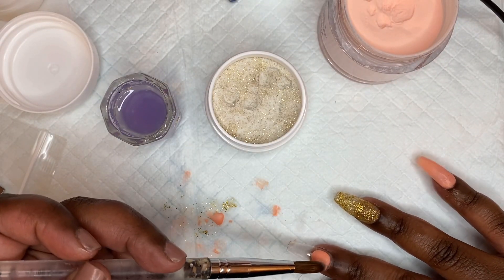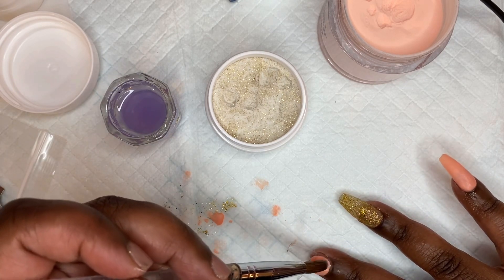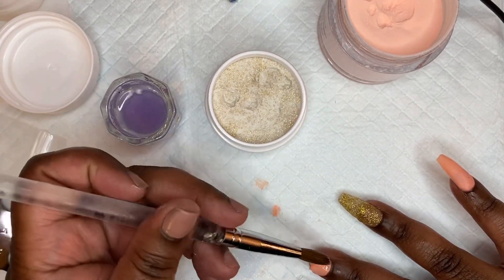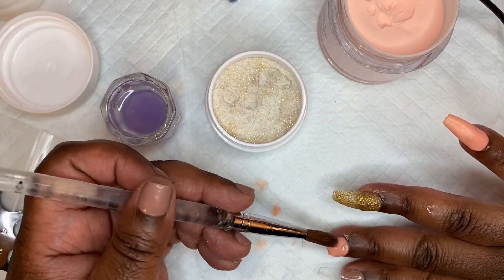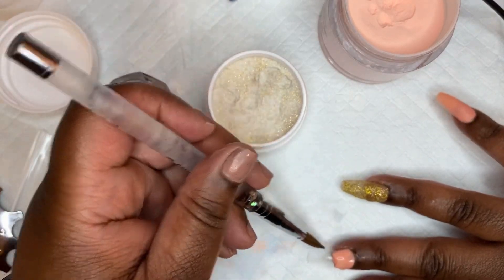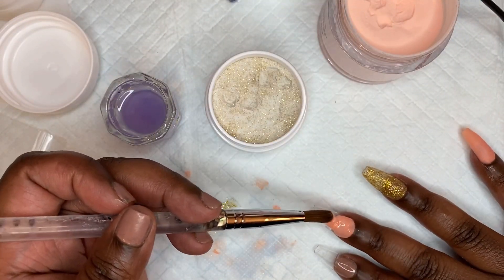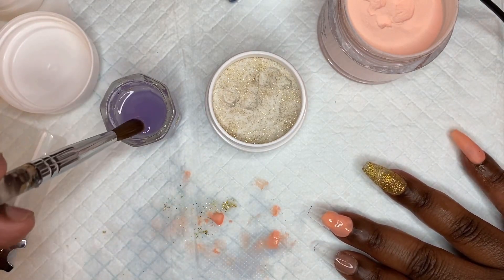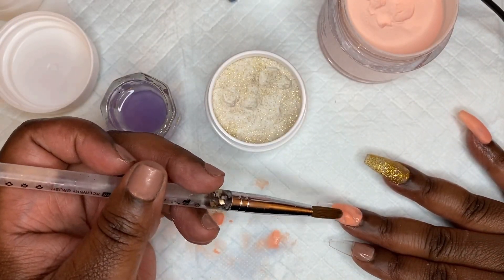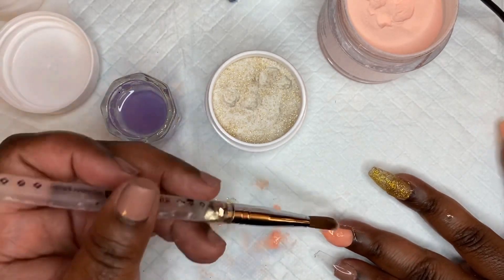On this middle finger I'm going to place a little bit of that peach blossom to do a smile line. In one of my other videos I did the smile line manually — just shaped and filed it. But I just got this new smile line French tip cutter, so we're going to use that today. I think I could have applied the acrylic a lot smoother, but you live and you learn — this is all practice.